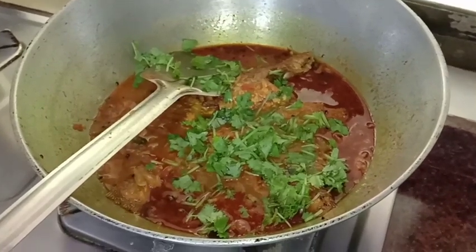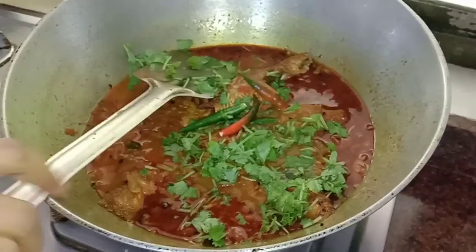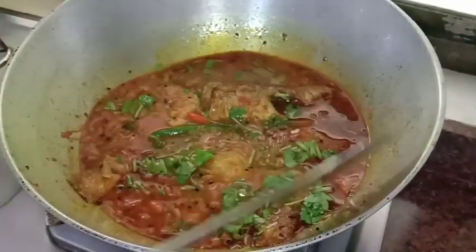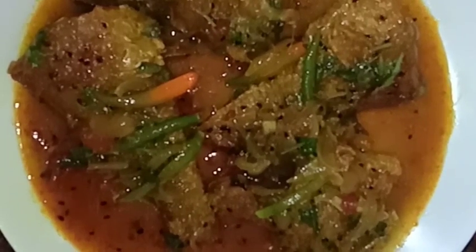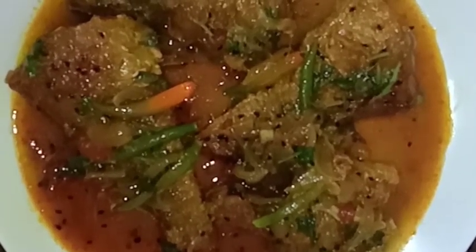Now we can cook our pot. Let's cook the pot and prepare. Let's put the potty in this pot. I'll cook it in with a soda. Then cook it well in a preheated pot.